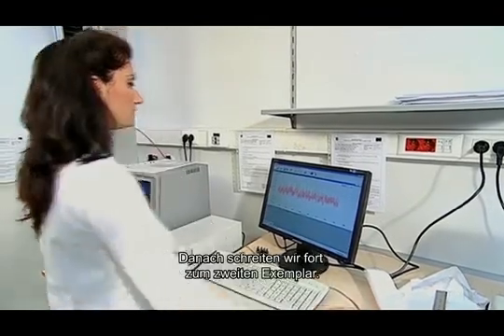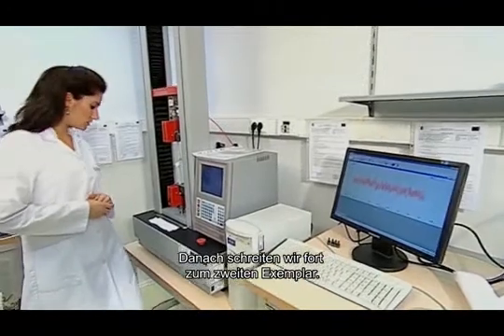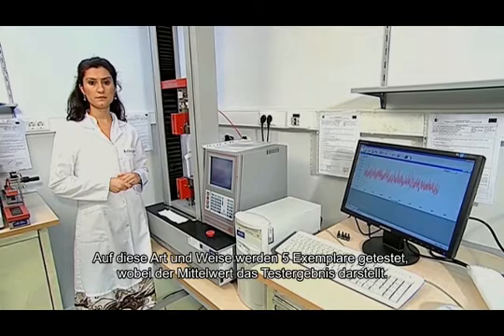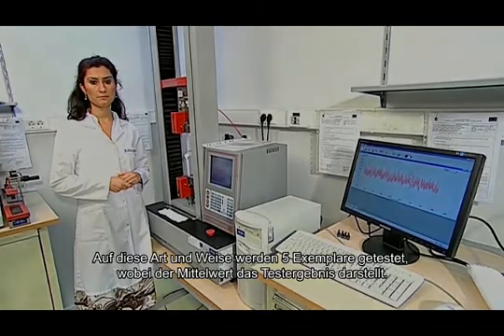Then we pass on to the second test specimen. Testing five pieces of test specimens in the same way, the mean value is given as the test result.